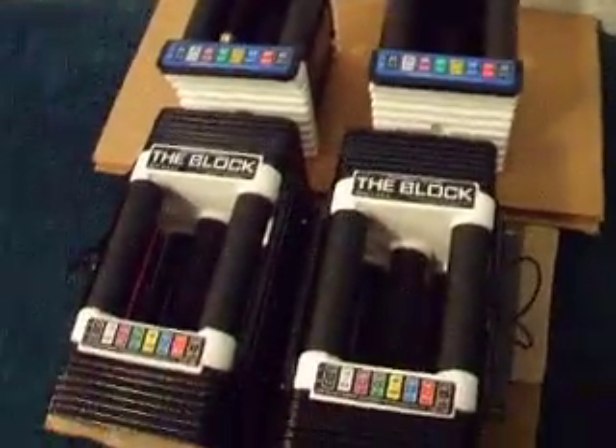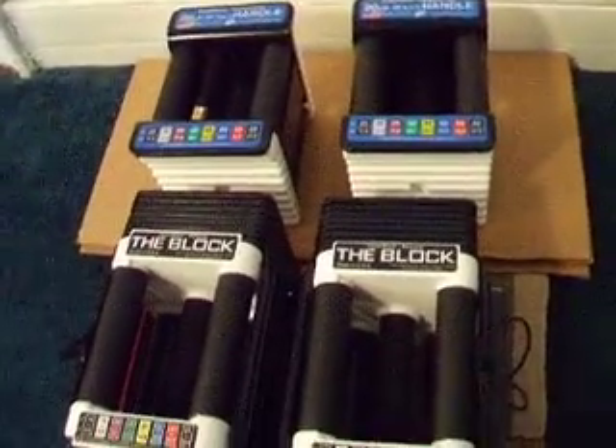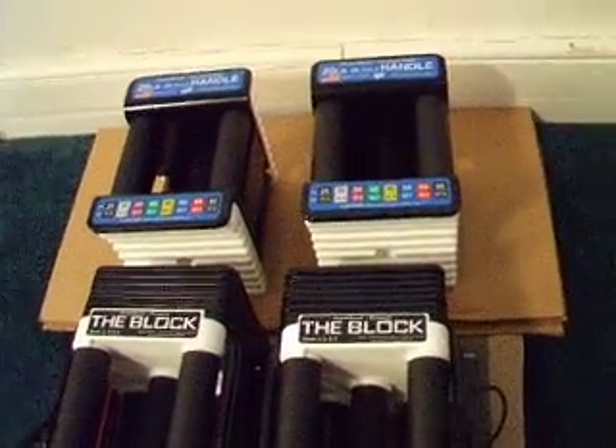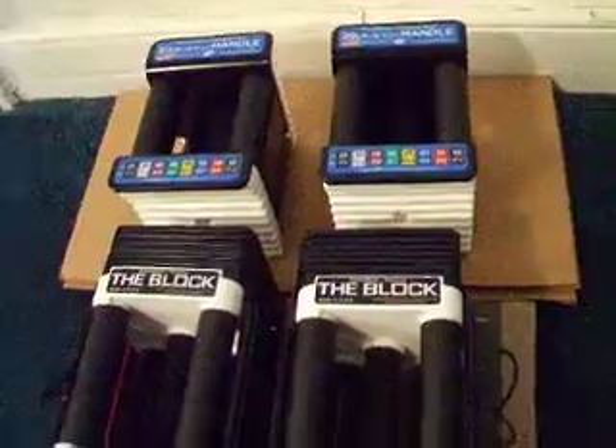But that is about it. I really couldn't be happier with these. The nice thing is that they really hold their value — if you ever do go to sell them you can really recoup a lot of your money, unlike some other sports equipment.